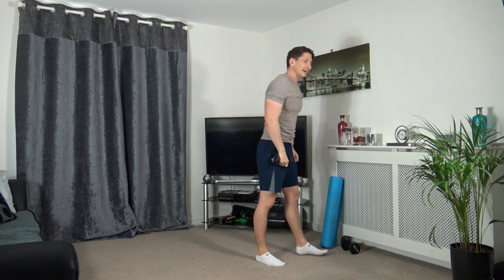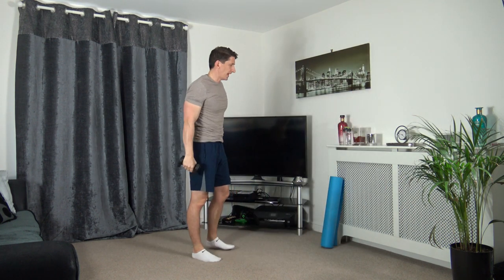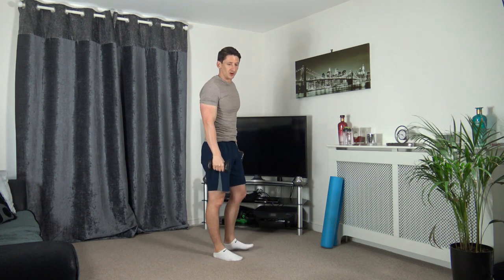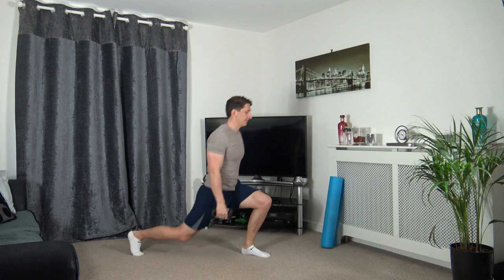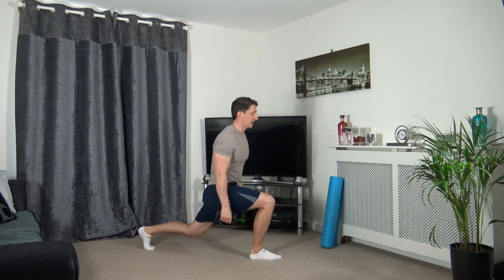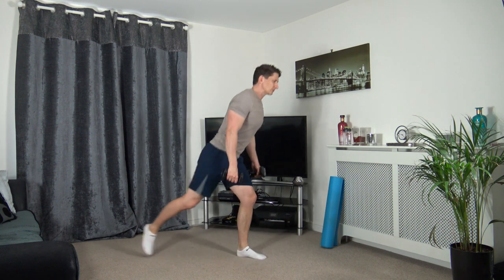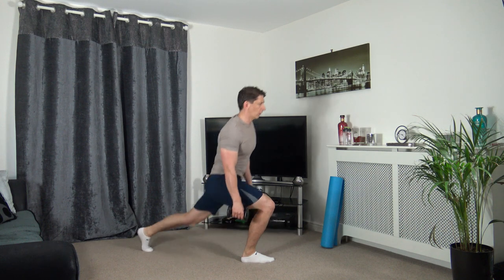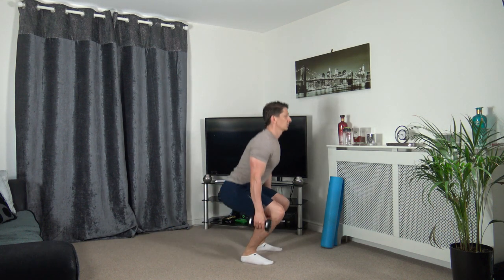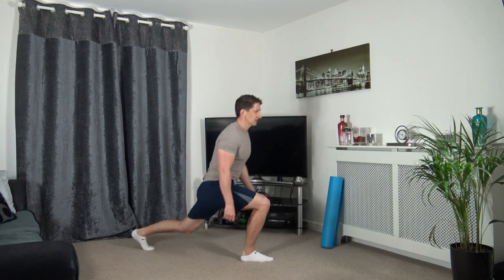Going to get a sweat on today - we've got lunge, lunge, squat next. Three, two, one. Step back, come up, step back, position yourself feet shoulder width apart and squat. As we're squatting, make sure the weight's on the heels, strong core, head facing forwards.